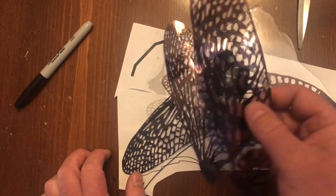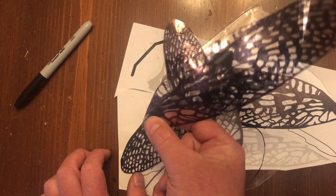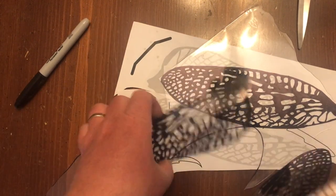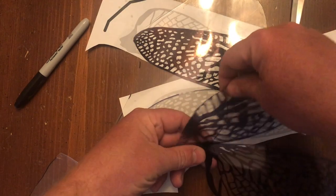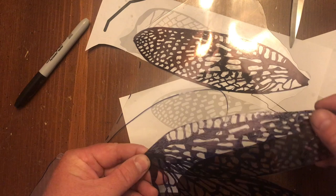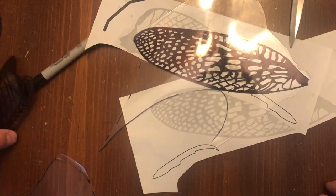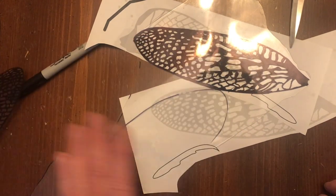You'll notice there's a very slight kink in this one — that's intentional. When you stick it into the body it holds and doesn't go floppy; it gives it a little bit of rigidity. This is the upper wing and this is the lower wing, and they'll overlap on the final version. Do that two times, get both sets of wings done. You'll notice you can see the Sharpie lines in there — not a big deal. It looks realistic enough when it's up on the wall.